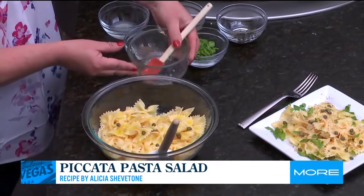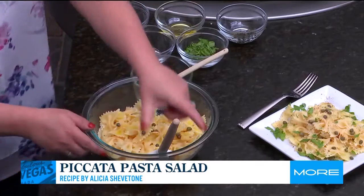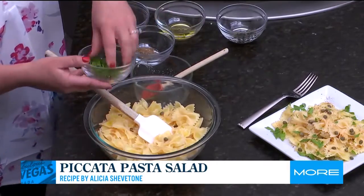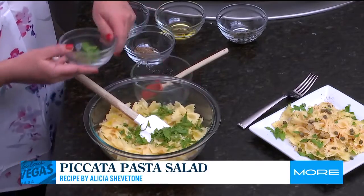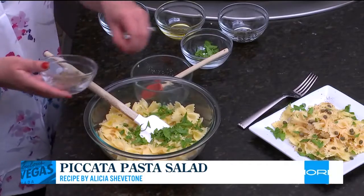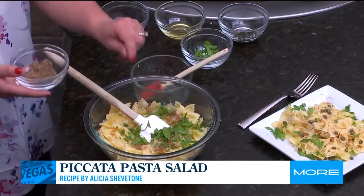After we toss it, really in terms of garnish and adding just a little pop of freshness, I like to put some flat leaf parsley and then freshly ground black pepper. And that is as simple as it is — piccata pasta salad.